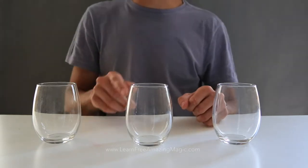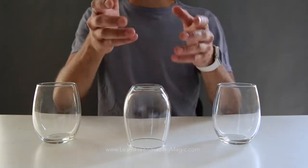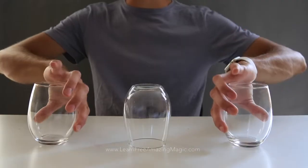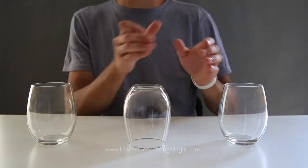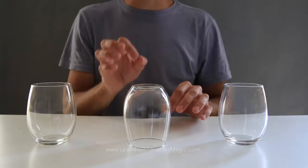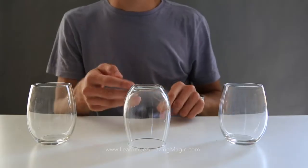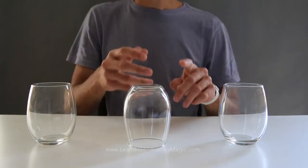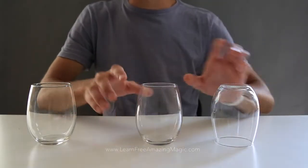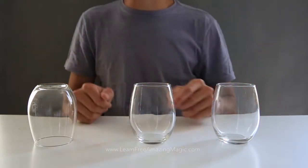To make it impossible for the spectator, keep these ones upright but flip this one. The beginning of the trick where the magician had both outer ones down and the middle one up — by doing this, the spectators won't even recognize the setup. It may seem obvious, but they will not recognize it. Tell them they have three moves and can move two tumblers at a time, and they will find it is impossible.